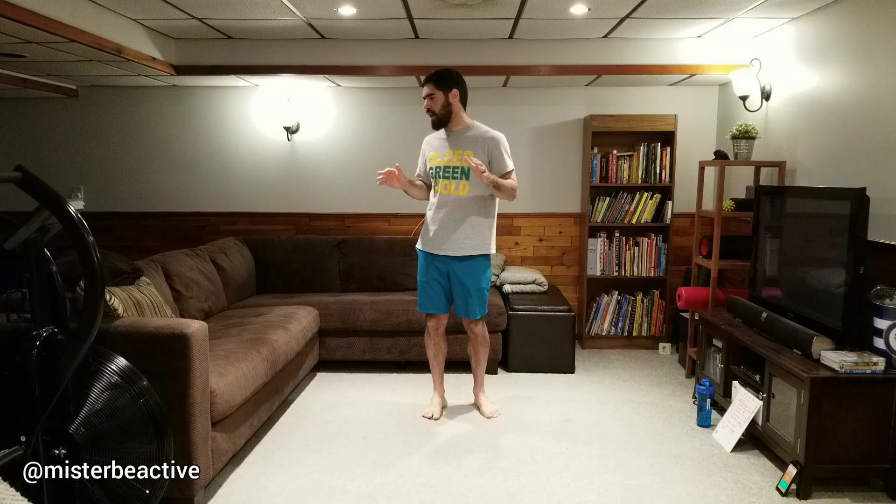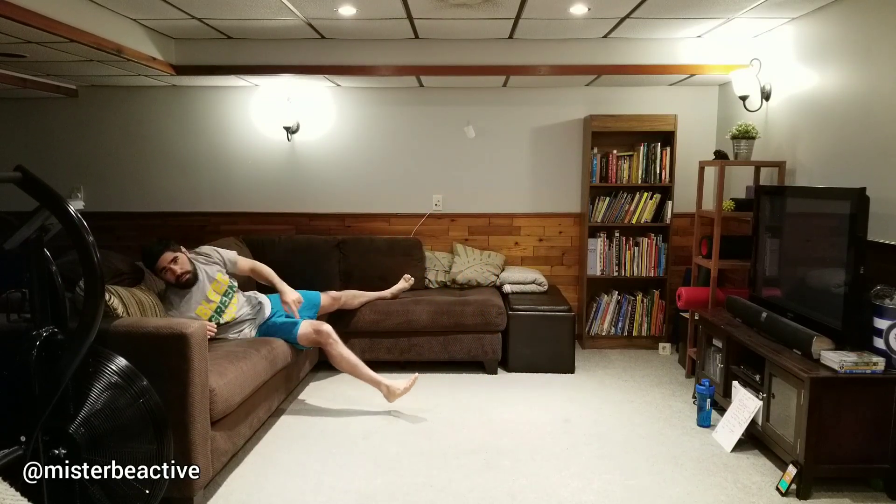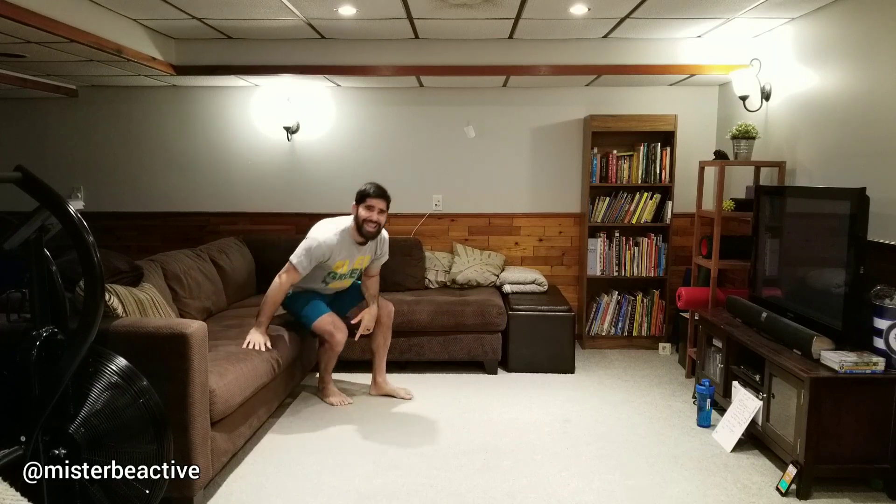Hey, what's up, it's Mr. Be Active. I'm here with your new workout today. The workout I've created and that you're going to be doing is a very special workout. It's for those dreary kinds of days, those days where you really don't want to get outside and you don't want to do much — you just want to hang out on the couch. Today we're going to be doing the couch potato workout.